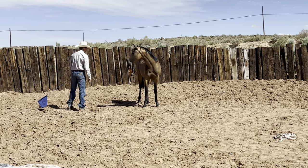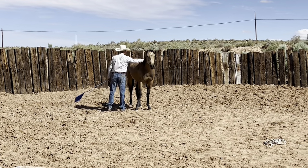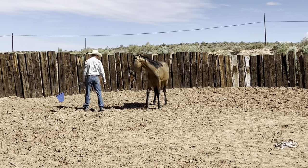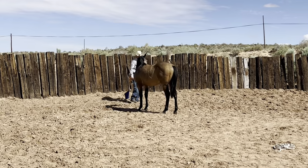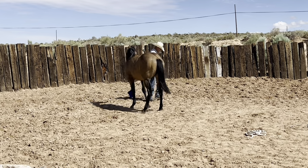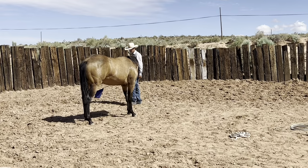I'd rather not teach them to just run around, and that's kind of what people will do when they get in a round pen — they want their horse to get some exercise, so they teach them to run around and run around. I don't think the horse knows there's a purpose. Then they're crappy to catch when you get in the round pen and you have to let them run around forever.